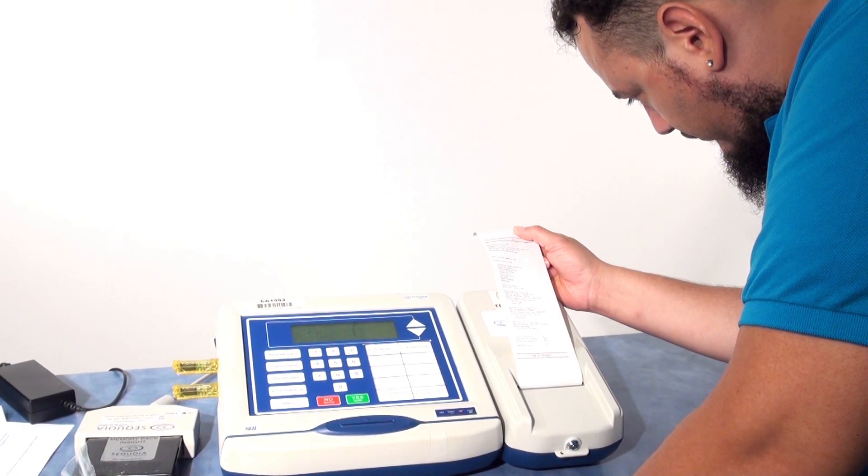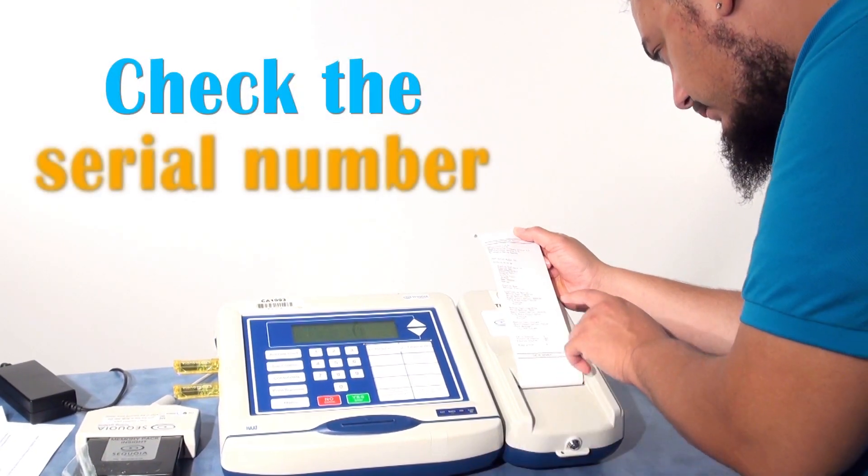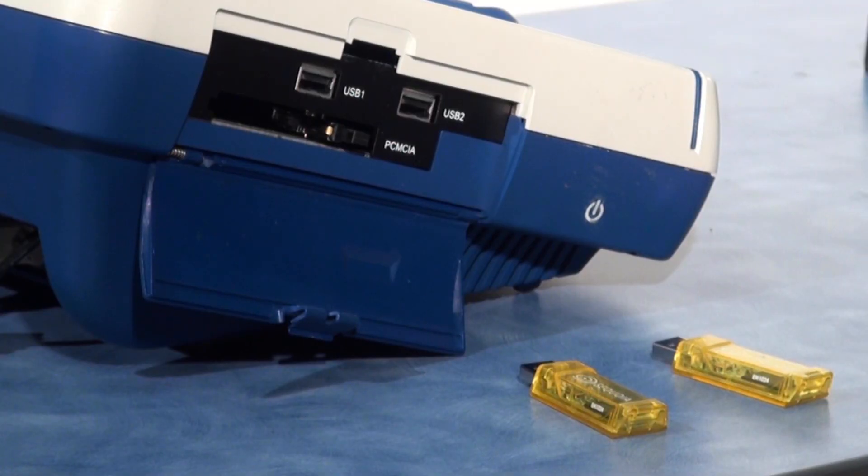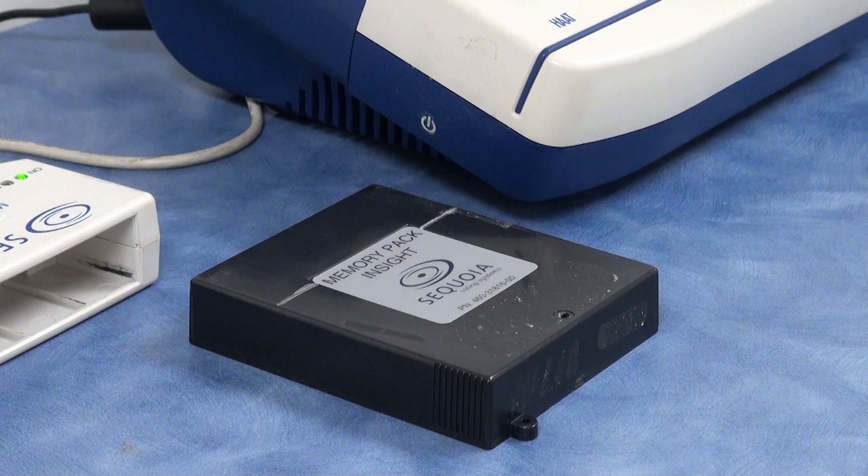Determine which cartridge failed by checking the serial number of the cartridge and the serial number below the machine type line on the printer tape. Place these items to the side and finish consolidating any other cartridges or memory pack.